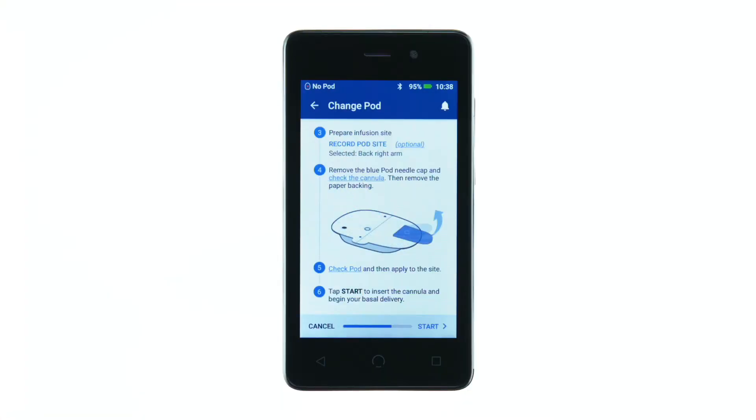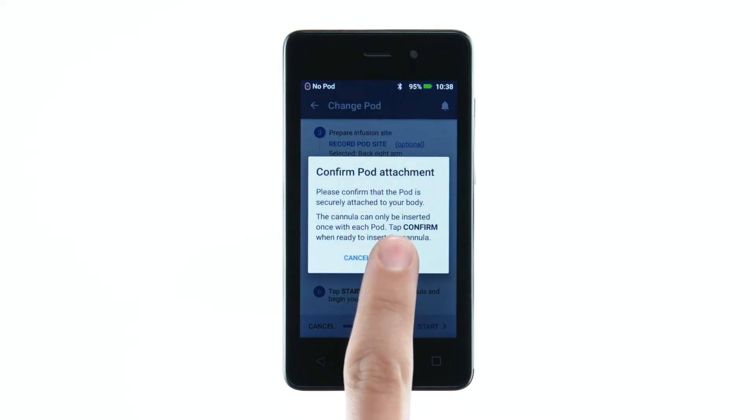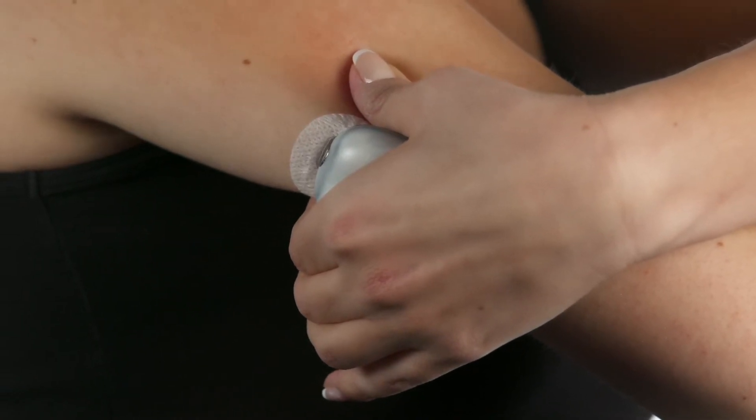When ready, tap Start on the PDM and then tap Confirm. Within a few seconds, the virtually pain-free cannula insertion will occur.